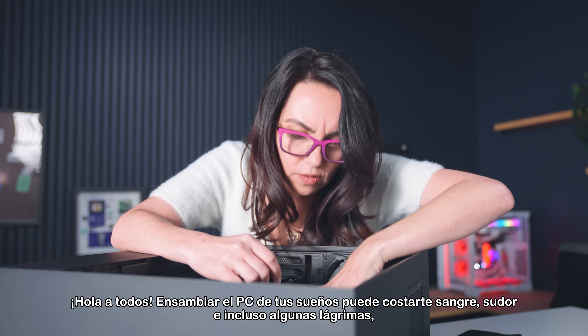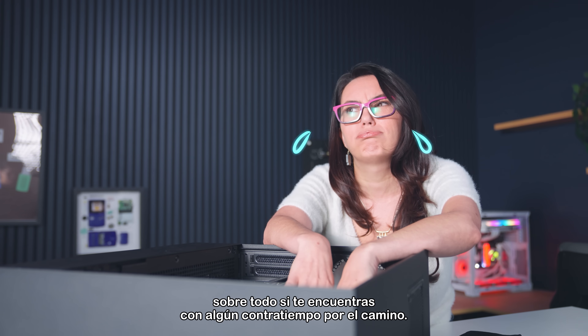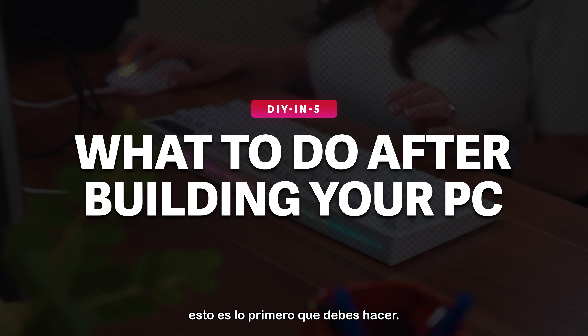Hey everyone! Building your dream PC can take blood, sweat, and maybe even a few tears, especially if you run into a few hiccups along the way. However, to make sure you can enjoy your build running properly and at maximum performance, here's what to take care of first.